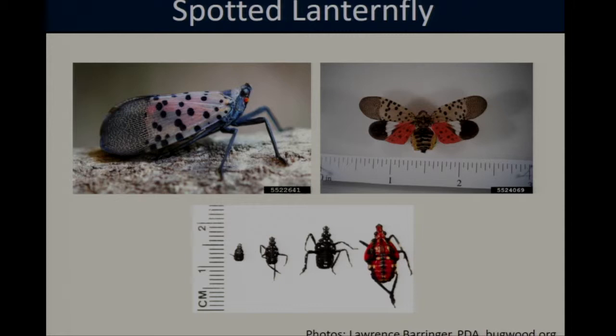Spotted lanternfly also goes through four nymphal instars. The first three instars are completely black with a couple of white spots, so they can be somewhat difficult to spot. But by the time they get to the fourth instar, they do start to develop some red coloration on their body.